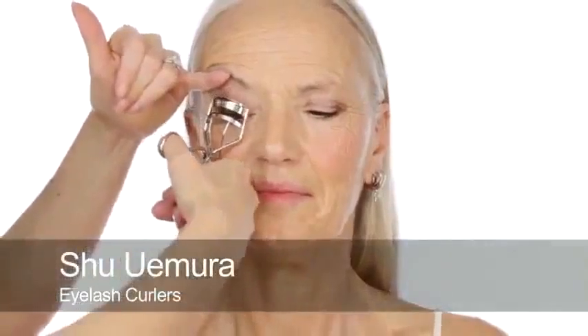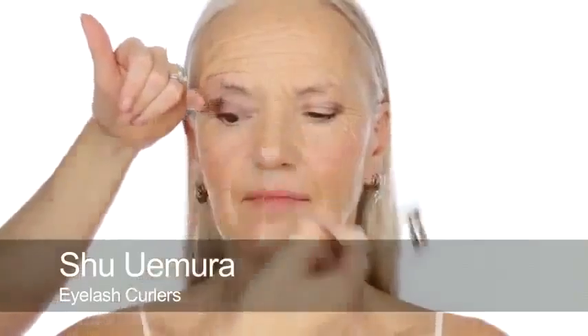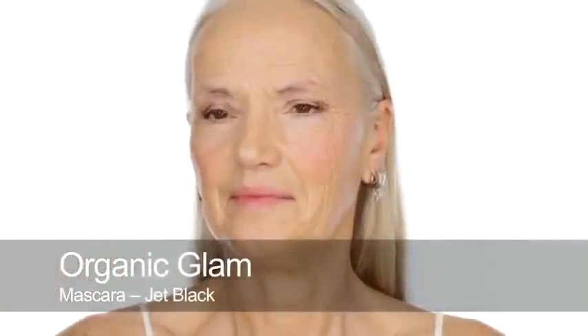On to lashes - I'd like to just give them a little curl if that's alright, Yvonne. Look down for me. I'm going to just tweak up those edges to really open the eyes. It's made a huge difference. I'm going to use Organic Glam mascara, the black one - this is a really nice mascara because it really stays on. That's so pretty! That's mascara on the top lashes. I'm not going to do the bottoms yet because we're going to let that mascara dry first.